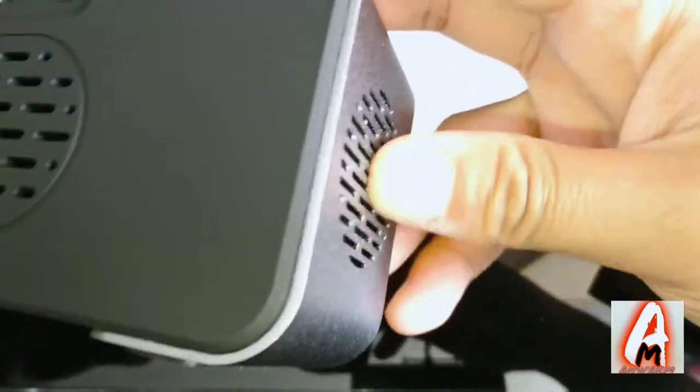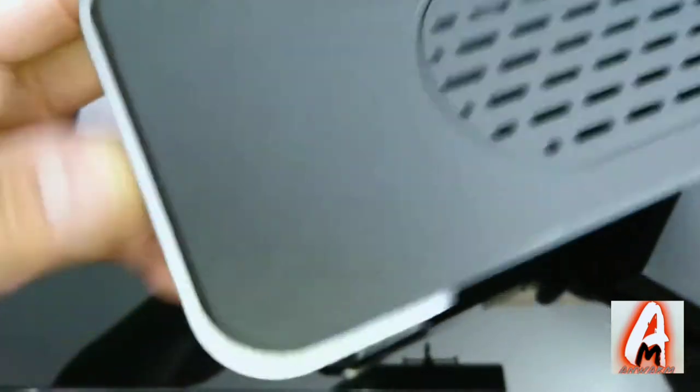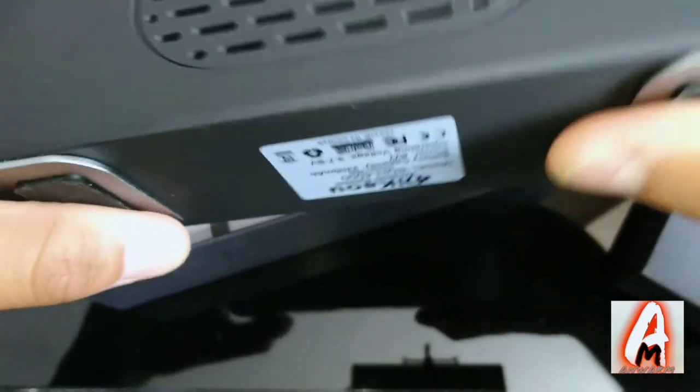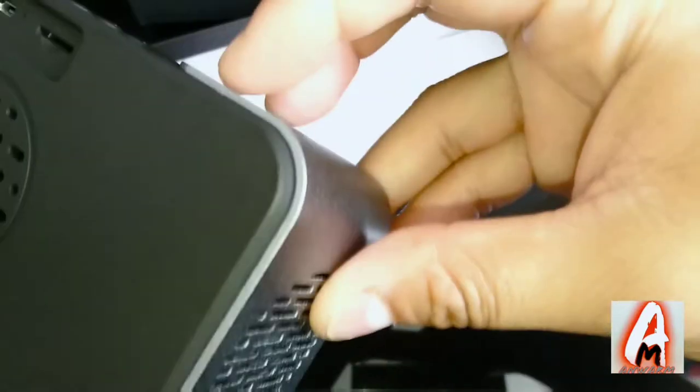The speaker itself is made of high quality materials — steel and aluminium on both sides, with plastic in the middle and a rubber grip at the bottom so it doesn't slip.